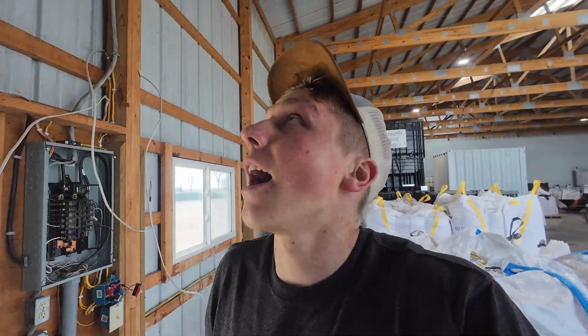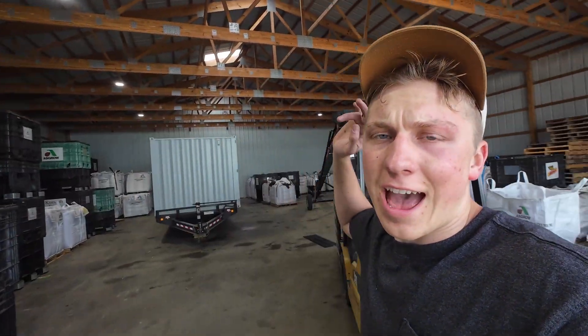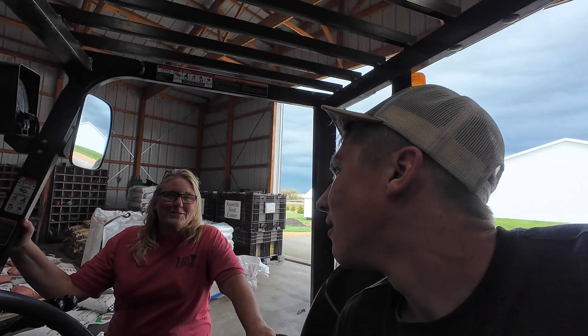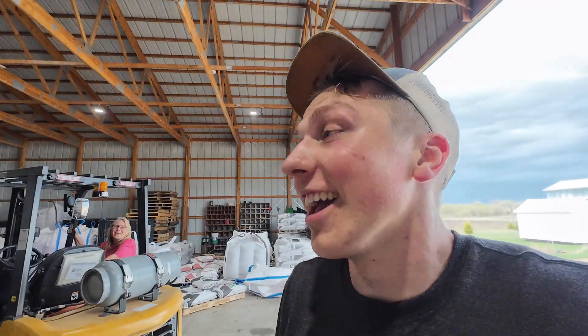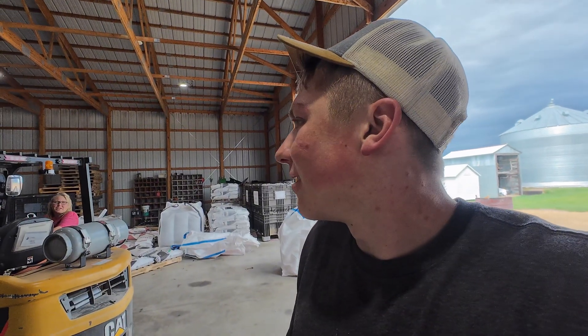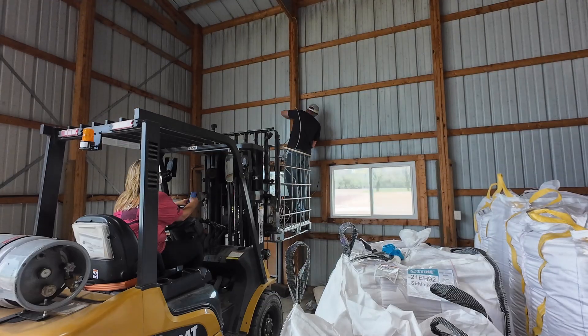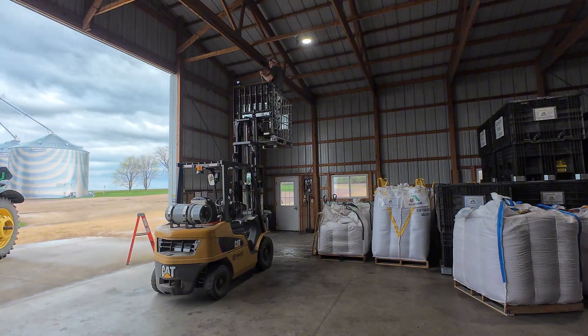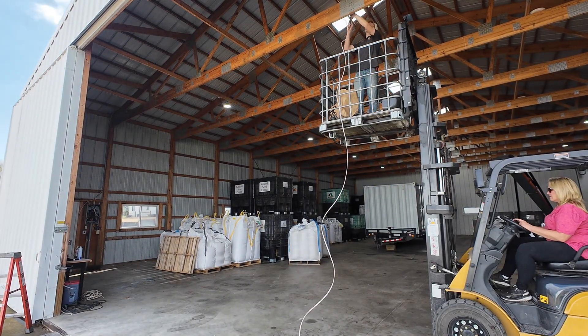The old lights are down, and now I'm going to string a new 20 amp wire that will feed four lights in the middle section of the shed since we don't have power there already. Mom's going to raise me up on the forklift and we'll start nailing down the new wire. It's a two-person job because somebody's got to raise me up — she likes to sit on the phone while waiting down below. A lot of times when we do projects like this we buy things from Amazon, and by 'we' I mean her.